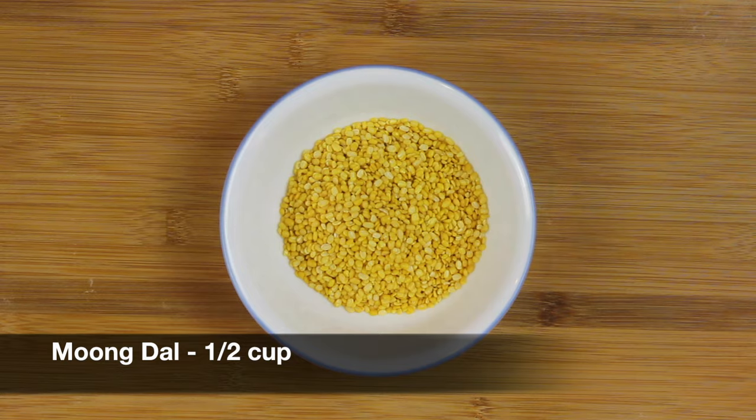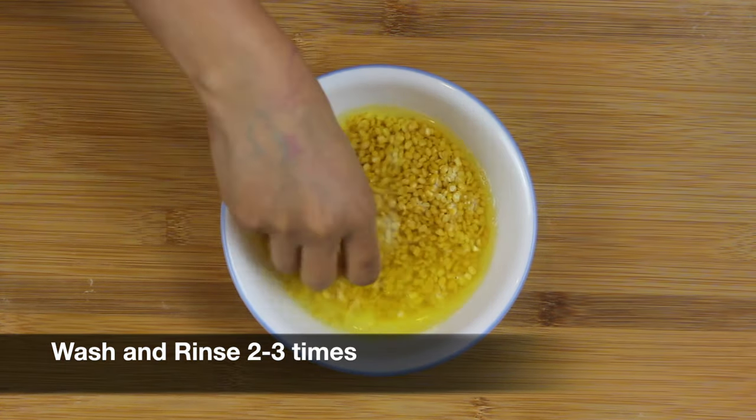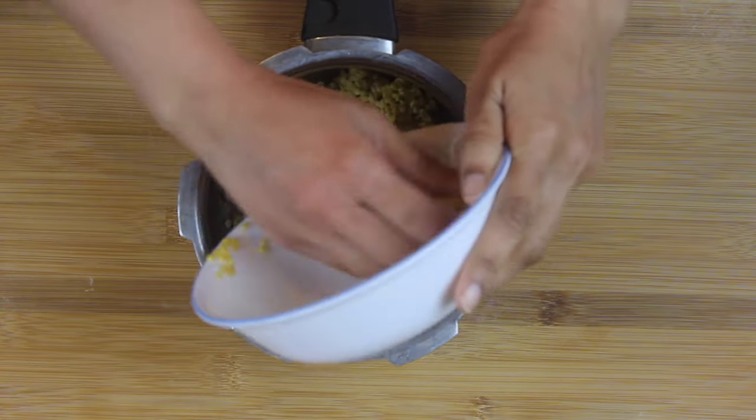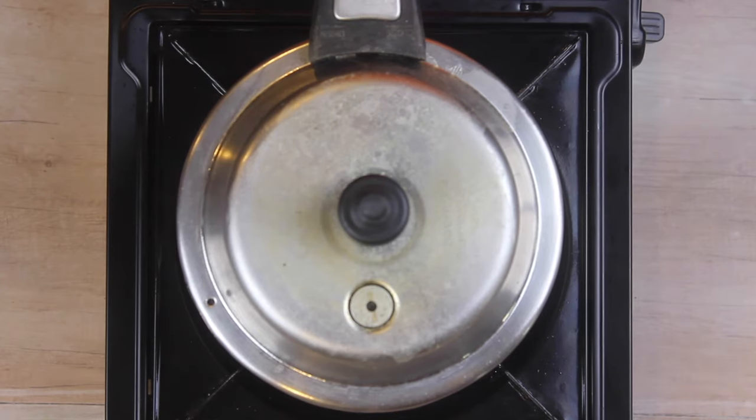Take half a cup of yellow moong dal, wash and rinse it two to three times. Add the washed moong dal into a pressure cooker, add one cup of water, and take two whistles on medium flame.